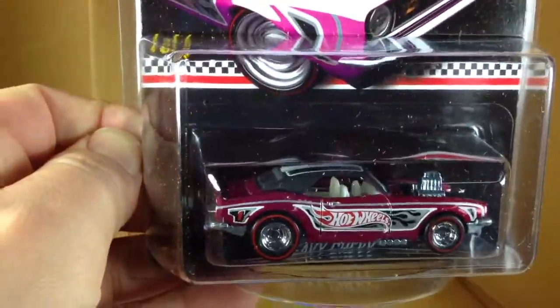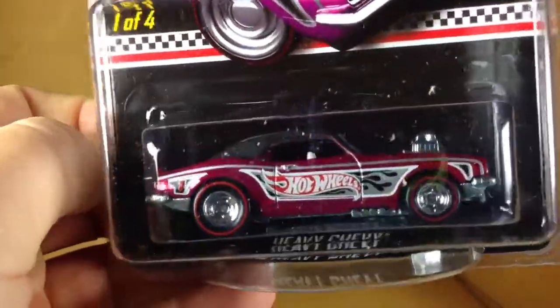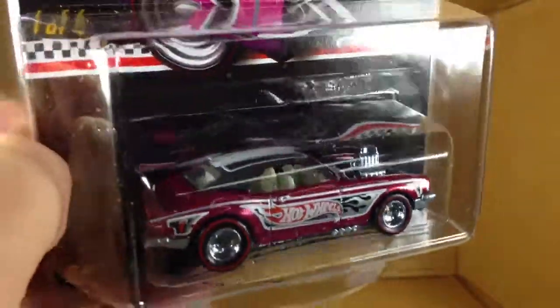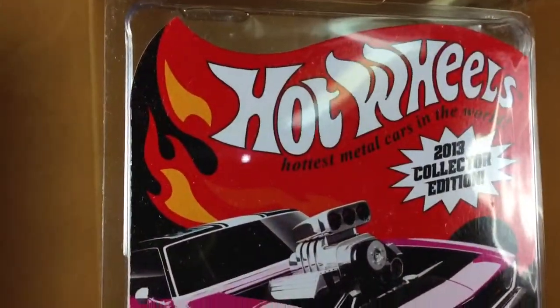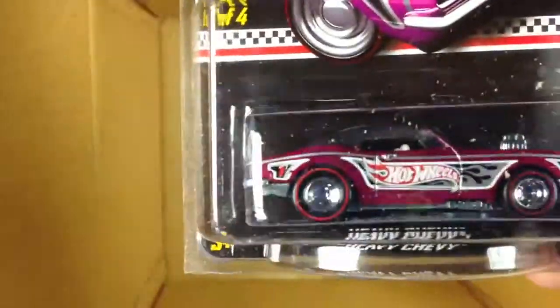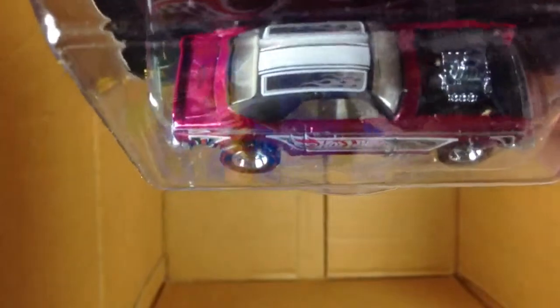This was the Kmart mail-in. You had to buy 20 cars on a Kmart receipt, open them all, and mail in the cards with $3.50 for shipping. And you got this first mail-in car for 2013. I said it was going to be like four to six weeks, or six to ten — something like that — a few days ago when I got a confirmation email.